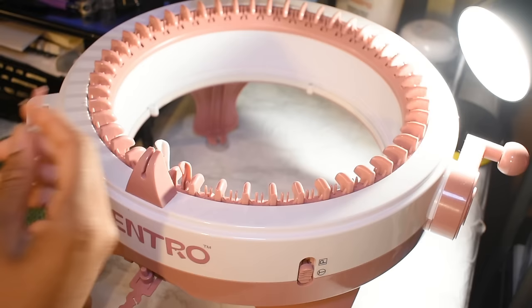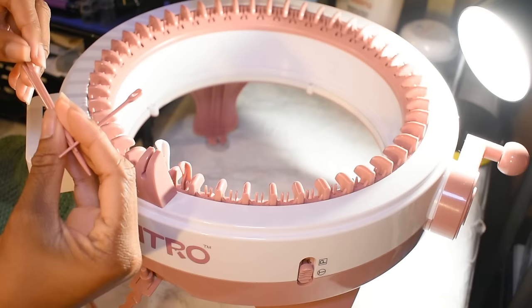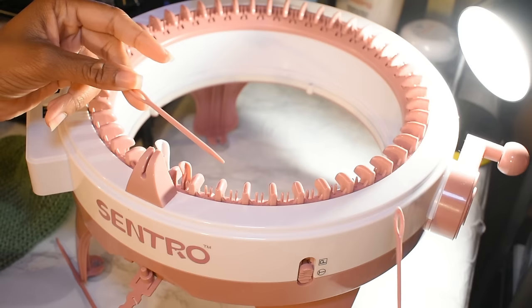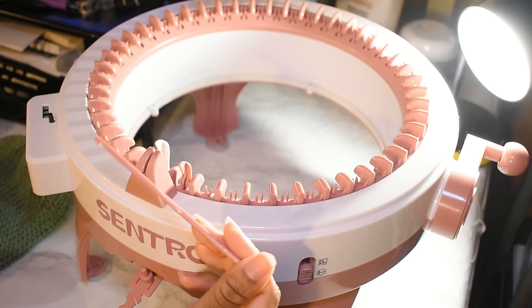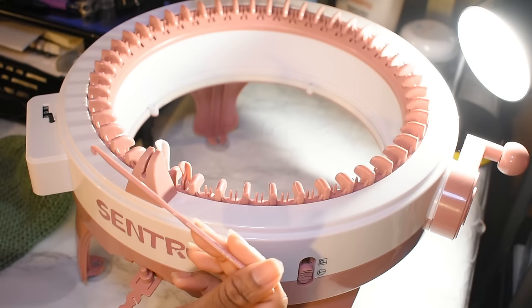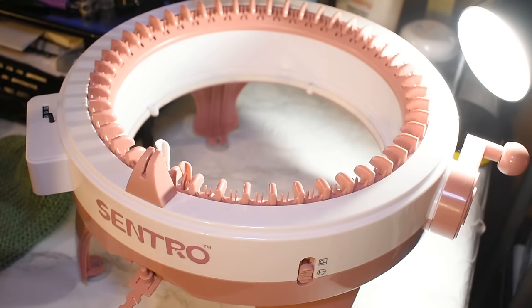You'll notice they gave you three different darning needles — my favorite is the medium-sized one, but use whichever you prefer. They also gave you a little crochet hook for picking up stitches. It's okay, but I always end up grabbing a regular aluminum crochet hook. If you're strictly a knitter and not a crocheter, this one works fine too.